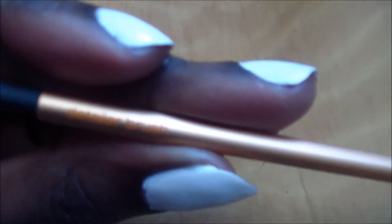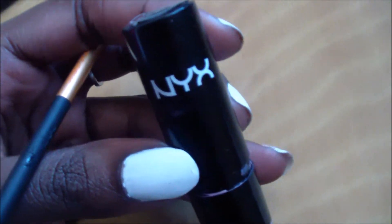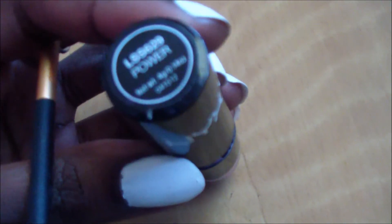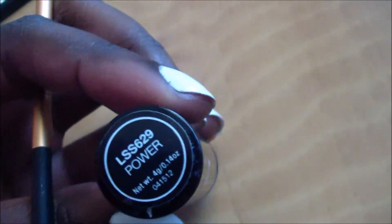With a detailer brush, I'm going to take the NYX lipstick in Power and place this all over my lips to create a nice purple ombre effect.